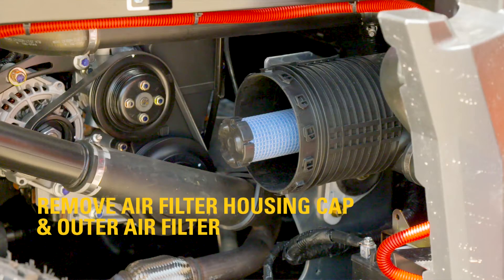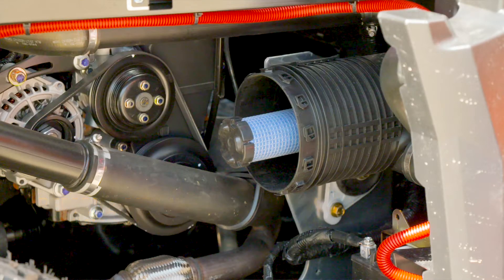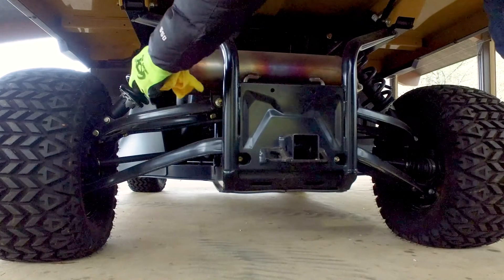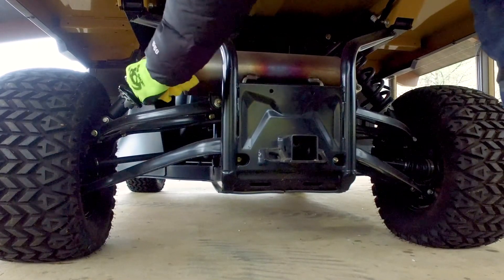Clean the interior of the air filter housing of any visible dirt or dust particles. Plug the hole in the exhaust system with a clean cloth.